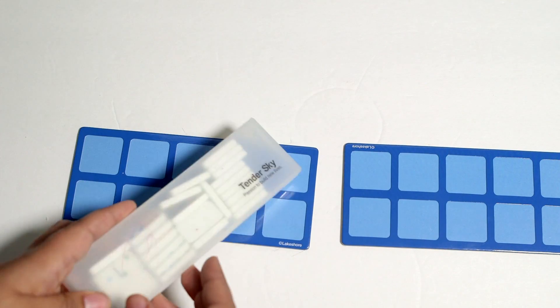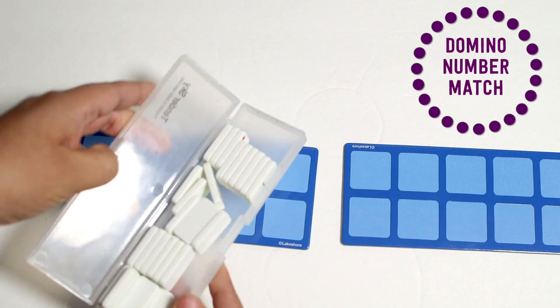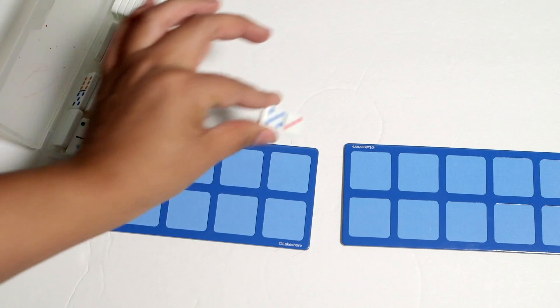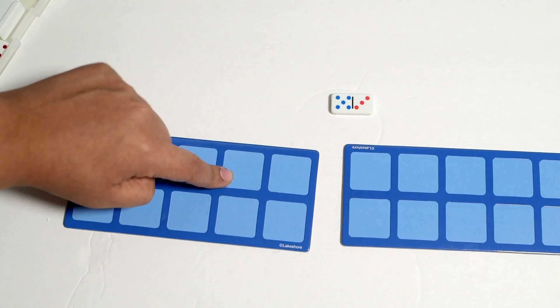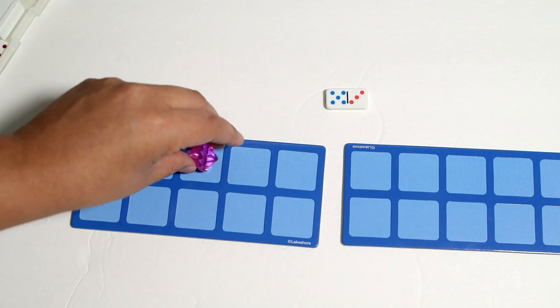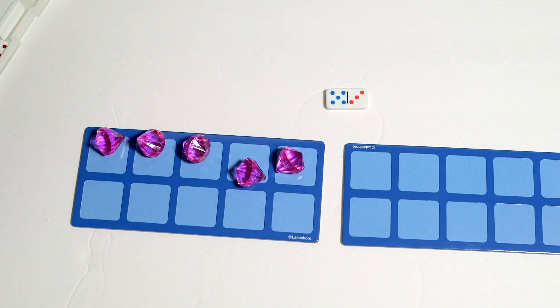Besides using flashcards, you can also use some dominoes if you have those already. Dollar Tree sells this set — that's where I got these. What's great about dominoes is that they're already divided for you, so all you need to do is say this side goes on this 10 frame and this side goes on that. You can make this a one-to-one correspondence and counting game or do it as a math problem.